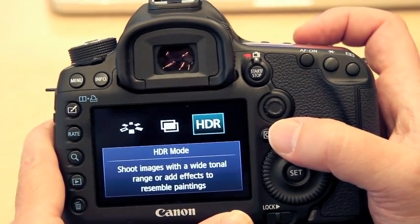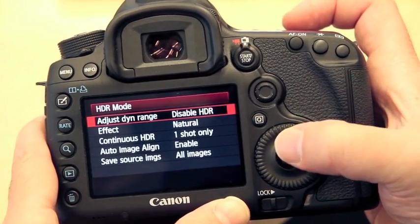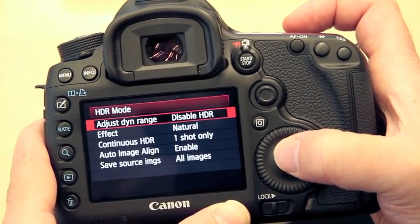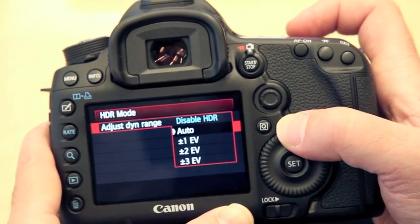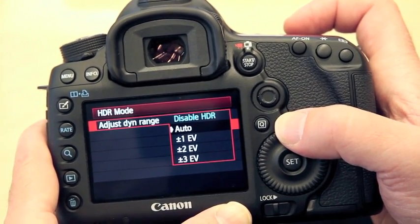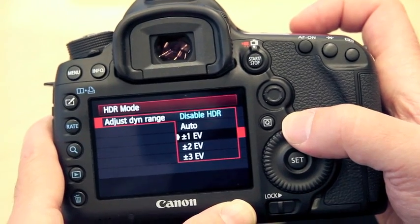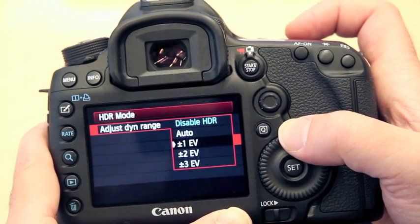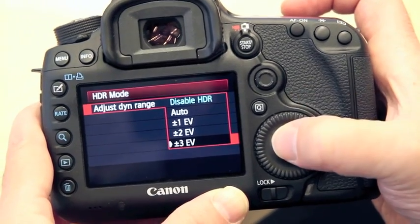HDR is brand new to this camera. When I go into set now, I'm going to be able to make all my adjustments. So the first thing is I want to enable it. I can either set it up on auto and let the camera decide what the bracket should be, or else I can manually set a bracket of either plus or minus one, two, or three stops apart. So let's just say three stops for this discussion.